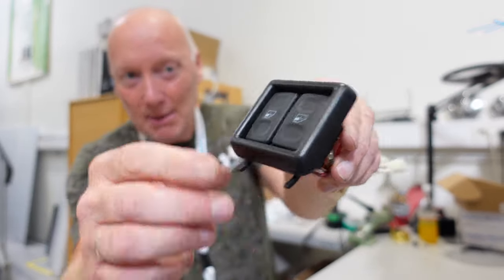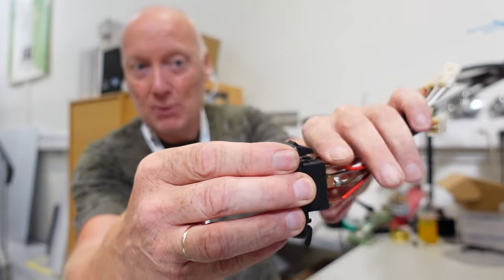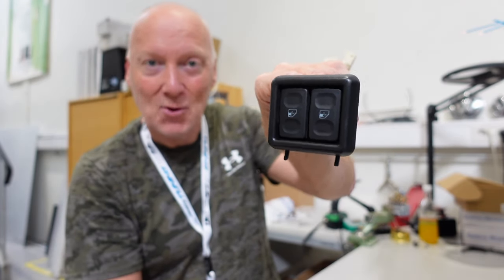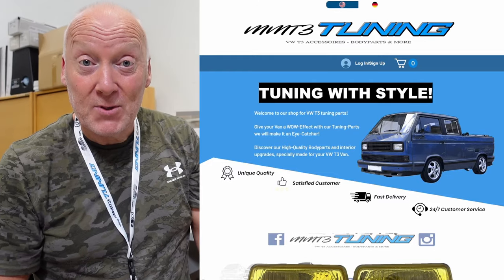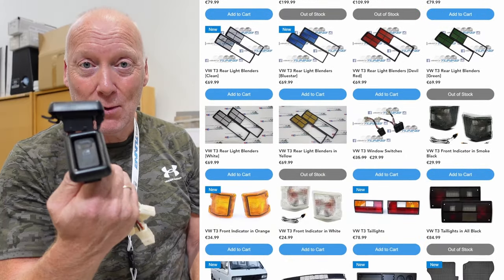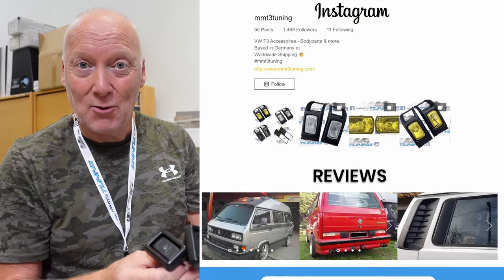There are some nice tabs — I think you put them inside like this, and they snap into place. And there you have it: original-looking switches for your electric window. That is amazing! Check out the website — they have a lot of stuff for the T3 and the Vanagon. I will provide links for everything down below so you can check it out.